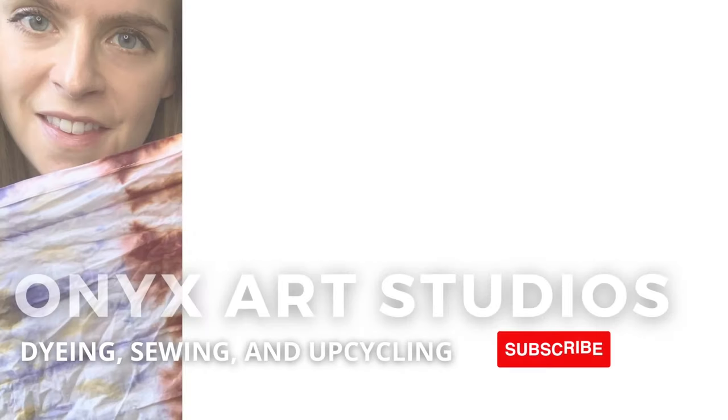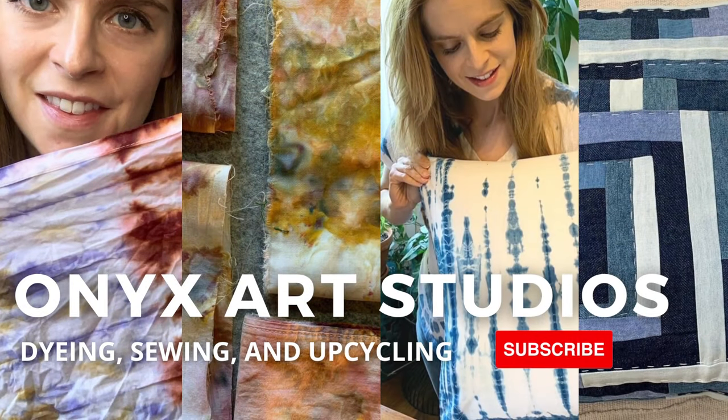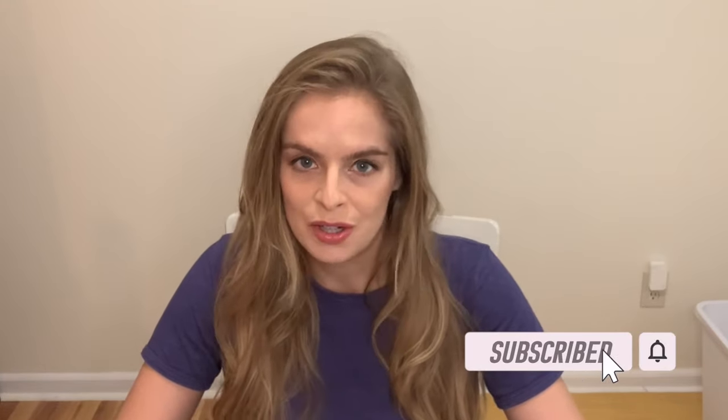Hey everyone, my name is Katherine. Welcome back to my channel. I make videos about dyeing, sewing, and upcycling. If that sounds like something you're into, be sure to subscribe and hit the notification bell. I put out a new tutorial every Thursday.